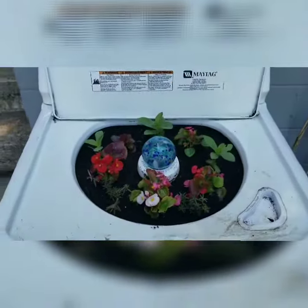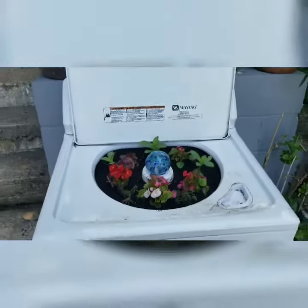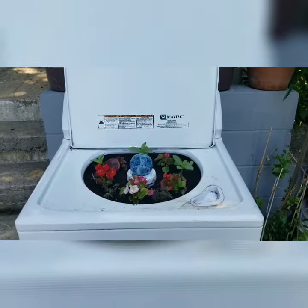Okay guys, I did one load and I put a few flowers in there. And there you go — my washing machine flower pot, recycled washing machine.